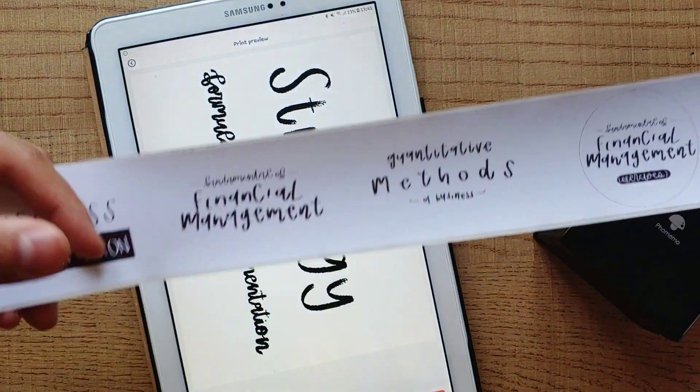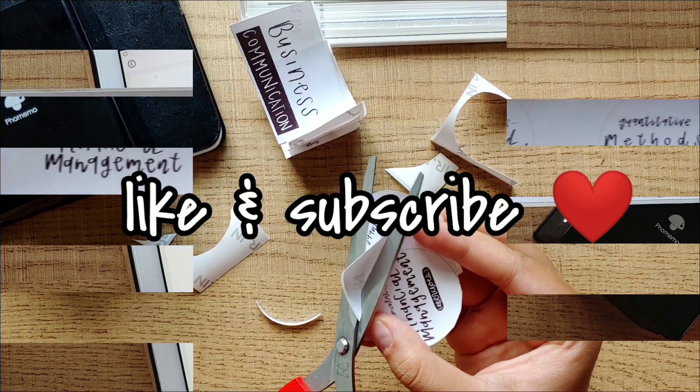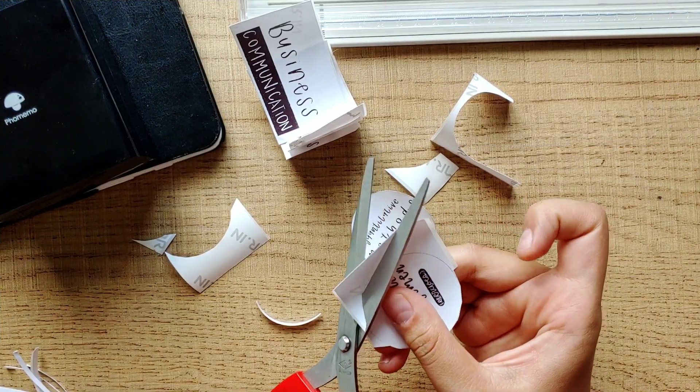Before we get into the video, don't forget to like this video and subscribe to my channel. Let's get this video started.